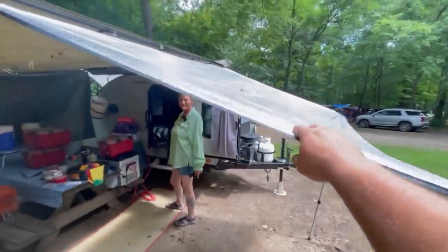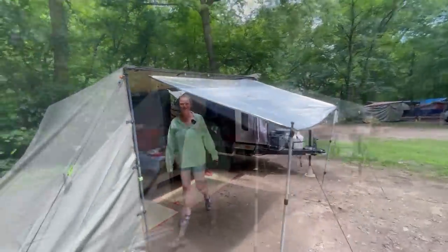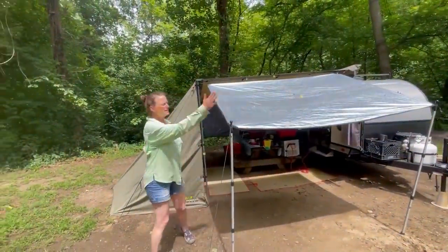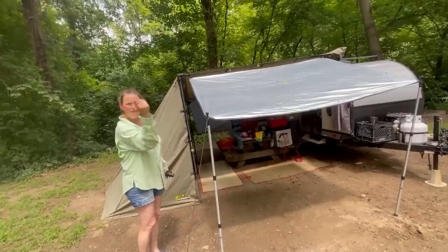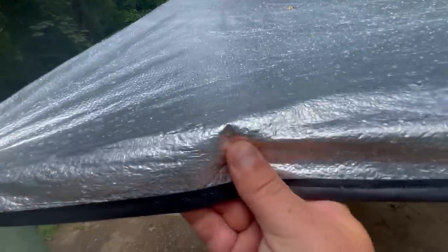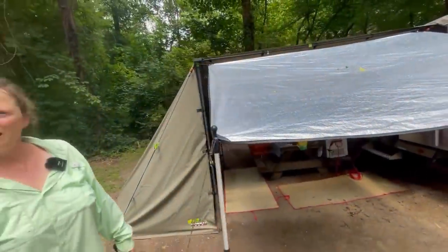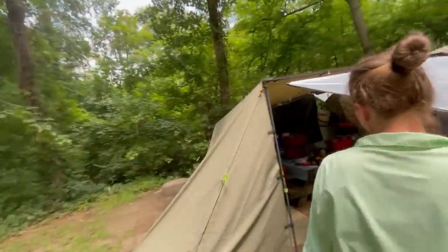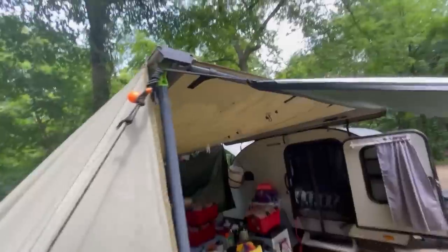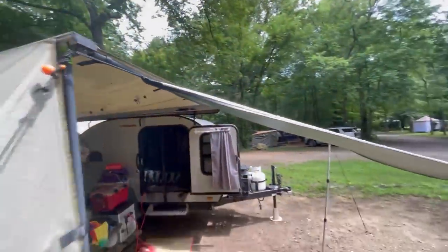Now this is not ARB — what do we got here? It's something I found. It's reflective to help try to keep the heat out. And if it rains, it also helps keep the rain from splashing down — so it definitely has some reflective abilities there. And you're just handy with the bungees and the quick connects.